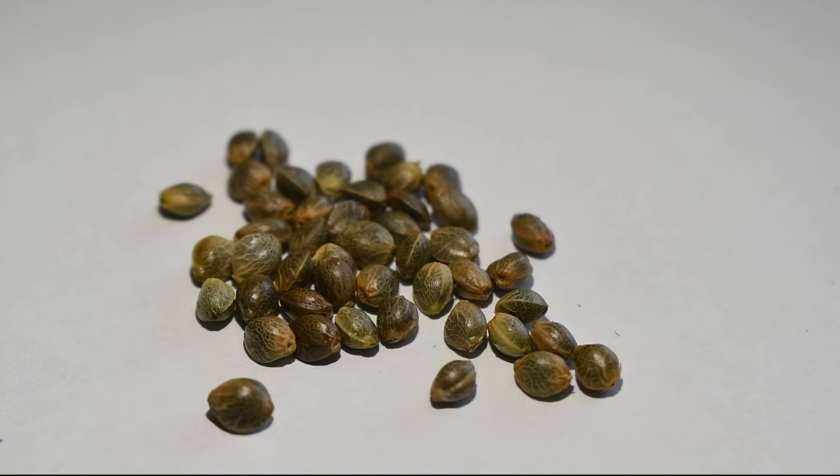Knowing which seeds are viable will not only help you save space storing cannabis seeds, but will also save you time and money waiting for a seed to potentially germinate or not when it comes time to grow.